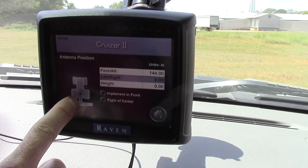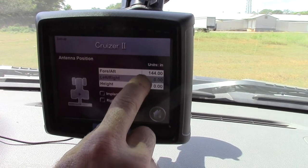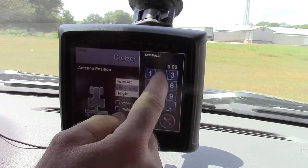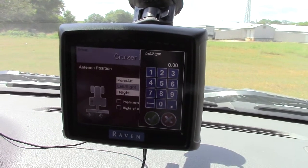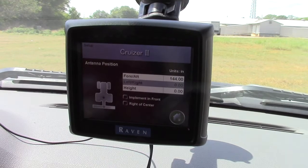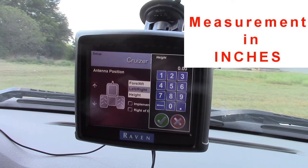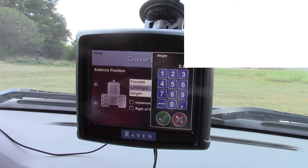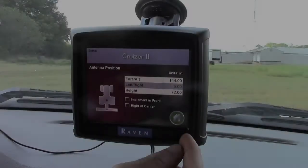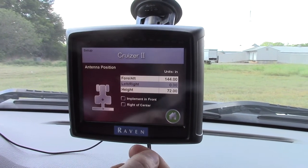If your antenna was not in the center of your piece of equipment, you would enter how far it is over to the left or how far it is over to the right in that field — for example, 36 inches or 12 inches, whatever it might be. But ours is right in the middle so we're going to leave that alone. Our height is approximately six feet, so we're going to enter 72 inches: seven, two, and then the decimal. Once you've gone through the fore and aft, the left and right, and the height, you hit the home button and go further.